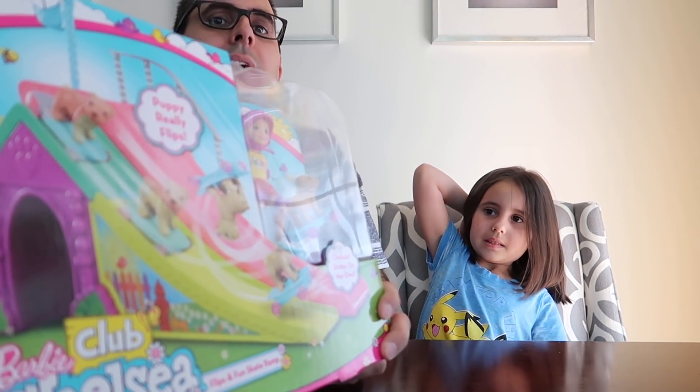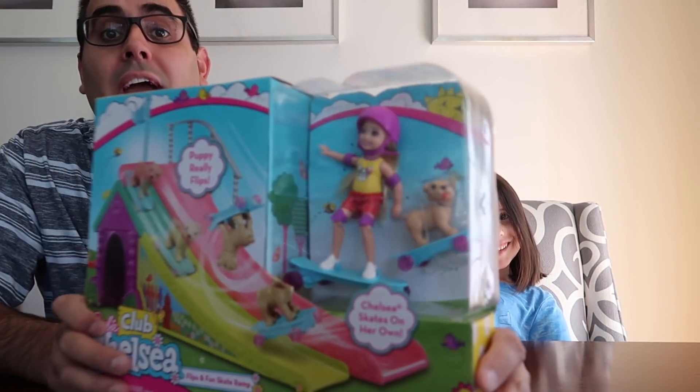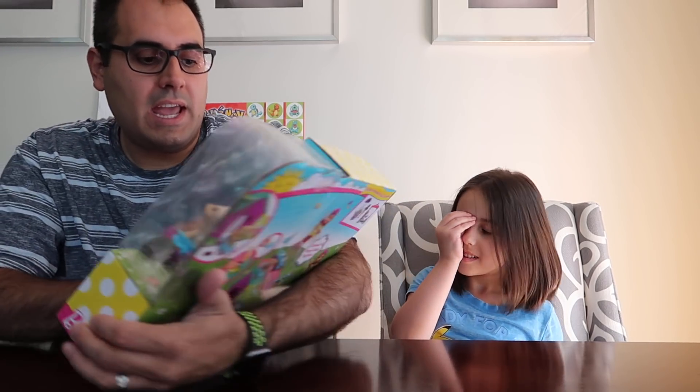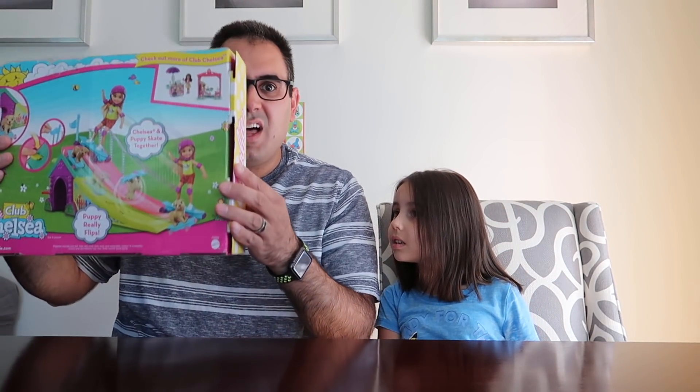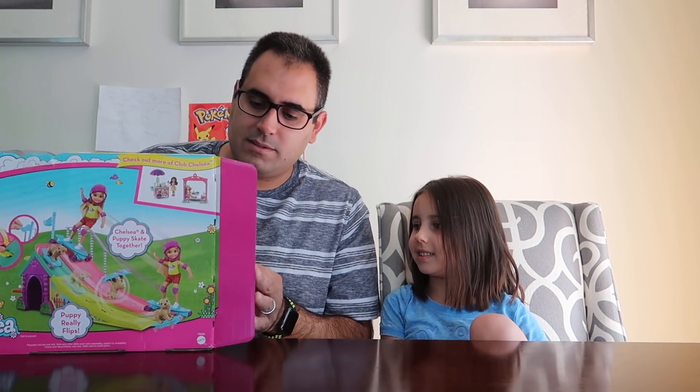Hey everybody! So today we have the Barbie Club Chelsea Flips and Fun Skate Ramp. I picked this one out. What do you think about it? I love it. Looks pretty cool. So you've got Chelsea and a dog, they have their own skateboards, and it looks like there's some kind of ramp and like a house sort of thing. So let's open this up and assemble it because it says it's unassembled. Let's put it together.